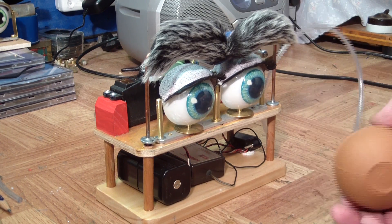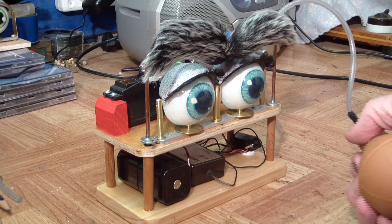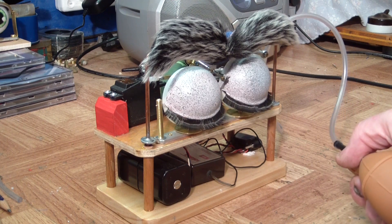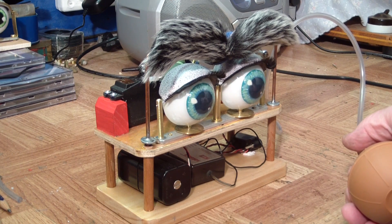We also have a pneumatic piston that will operate the eyelids just on pressure and vacuum as needed, and that will give us our eye movement — as you can see.